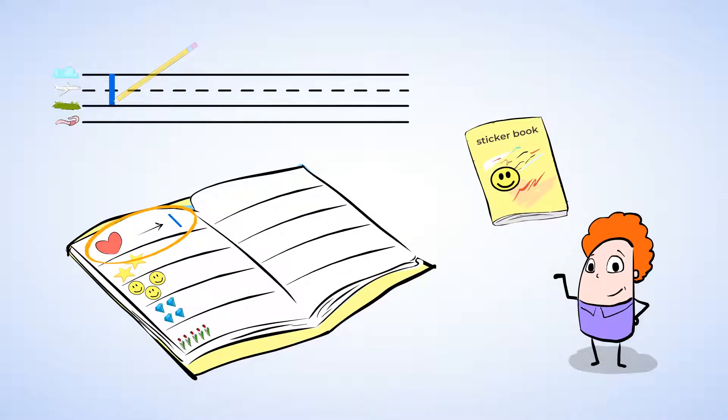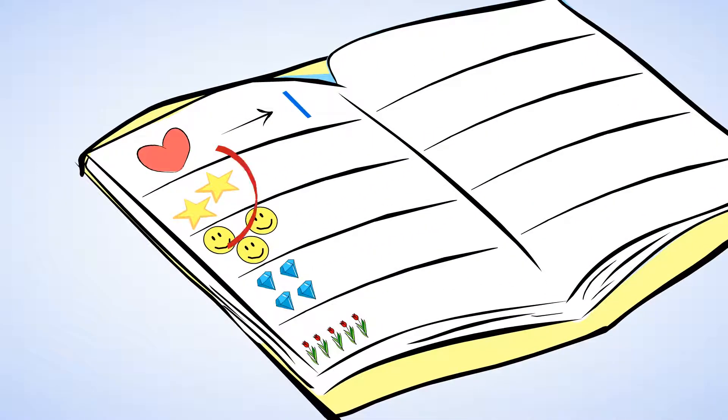One heart sticker. And what sticker is next? Stars. How many star stickers do you see? Well, let's count them. One. Two. Two star stickers.